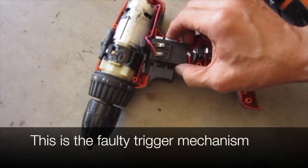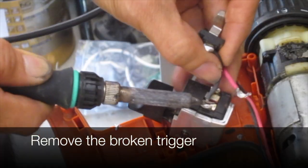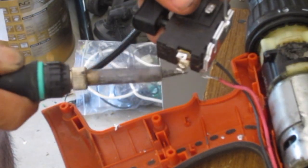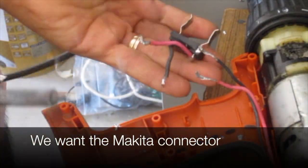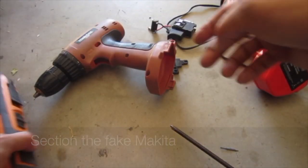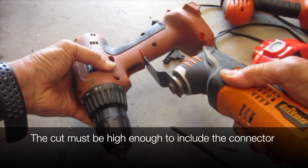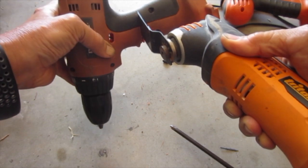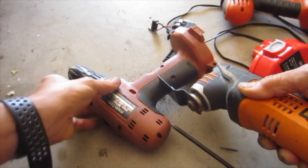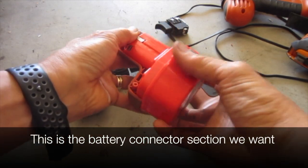This is the faulty trigger mechanism — we need to cut here and remove the broken trigger. We want the Makita connector, so we'll salvage it from the fake Makita. Section the fake Makita, making sure the cut is high enough to include the connector. This is the battery connector section we want.